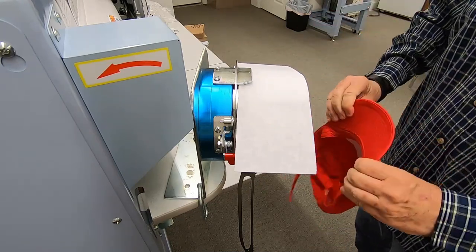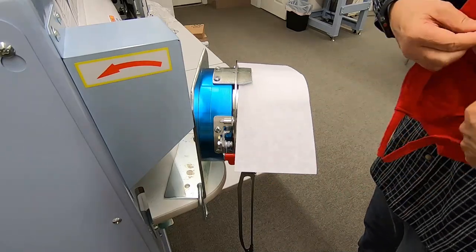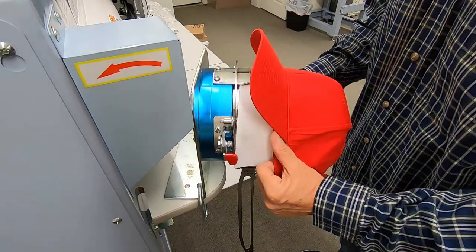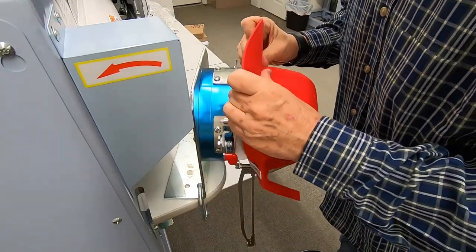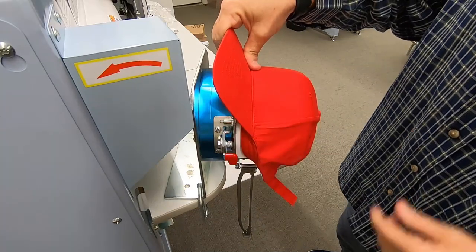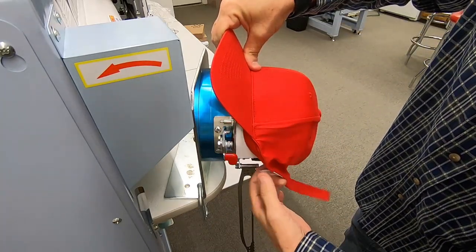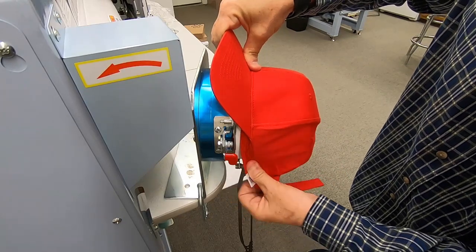Just give yourself some room to work. You want to pull out the sweatband and push the cap with the sweatband out onto your cap frame. Now if you notice on this side over here, as I pull this band out,